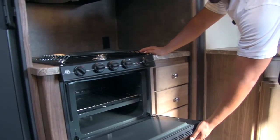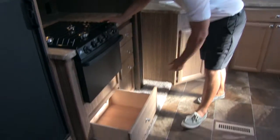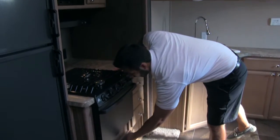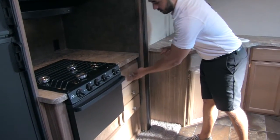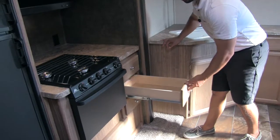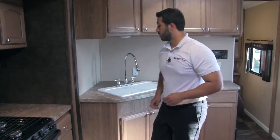You'll also notice a nice large oven for baking, and a very large drawer underneath — perfect for pots and pans. Next to that you're going to get a bank of three full-extension drawers, which is definitely a must-have. That way you have a place for your silverware, and you'd be surprised by how many units do not have that.